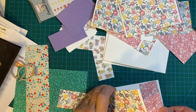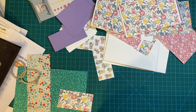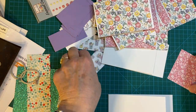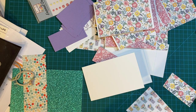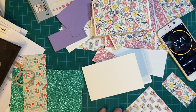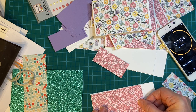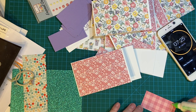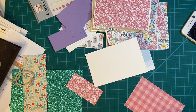I saw one person who did specifically Easter, so I thought that was pretty cool. I will be mailing these out. I will be doing something else for Easter coming up, so that'll be fun.